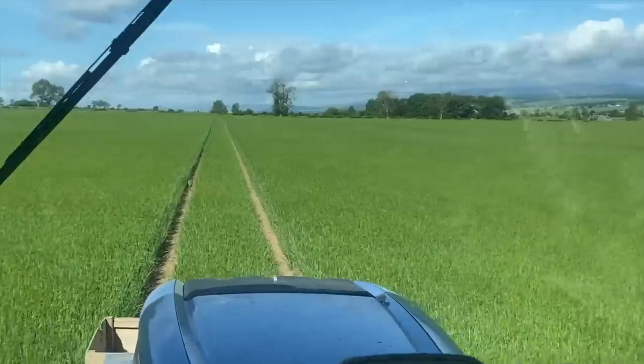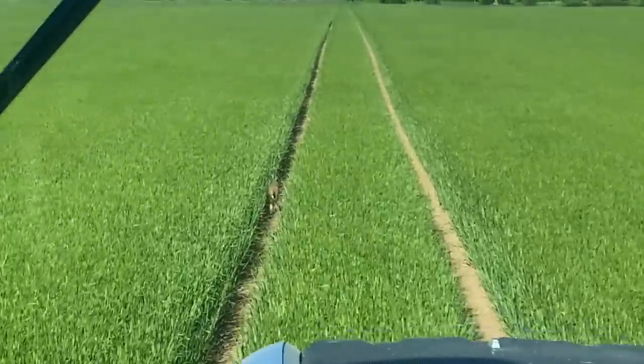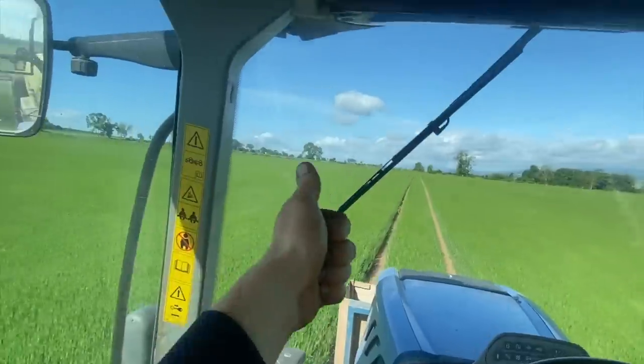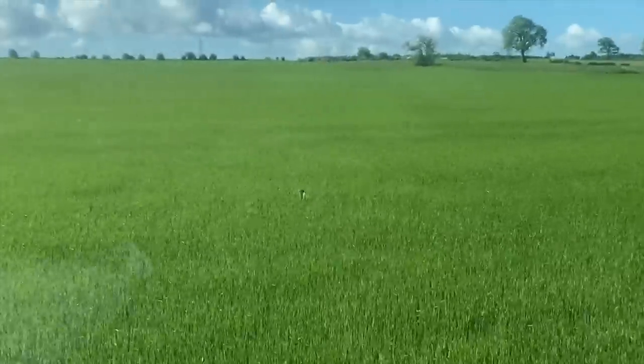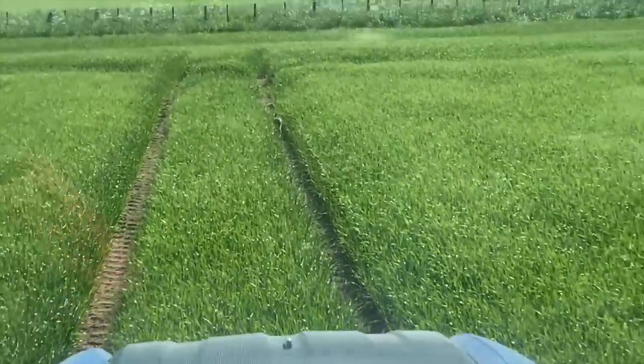This hare is having a bit of a workout. I've chased it up about four tram lines so far. Eventually it will get tired and it will cut across to the next tram line up there. Then I'll catch up coming back the way. There it goes — there it is again. Where is it going to go? Is it going to go right like usual?